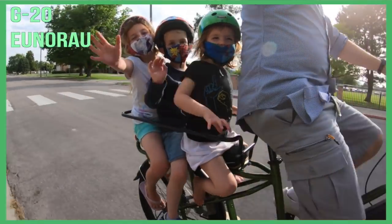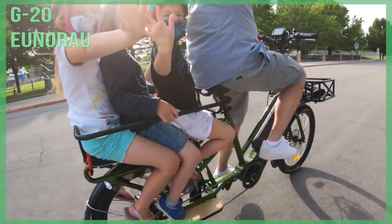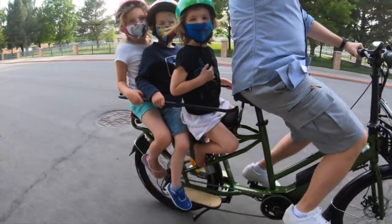The price is definitely the biggest selling point: 2,000 bucks for the G20. That is half of what the Tern GSD is, but it does make you wonder — what are you giving up for half the price?